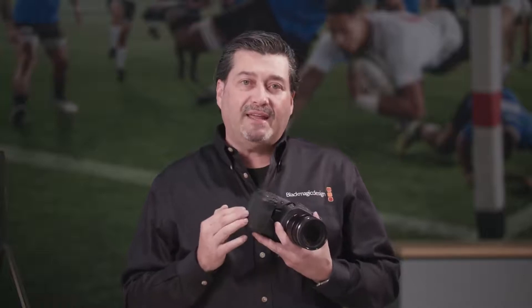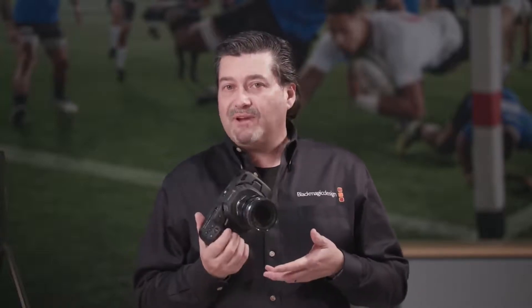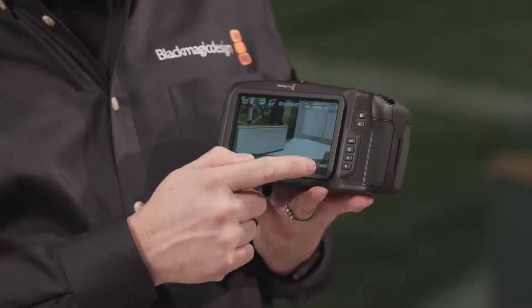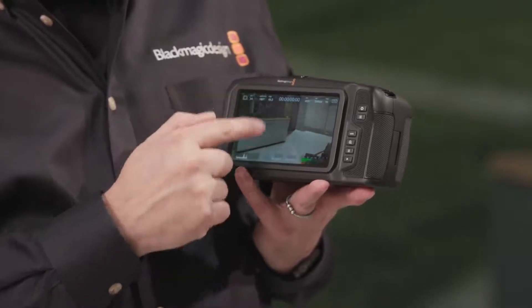It features dual ISO. It records at up to 60 frames per second in 4K, is 12G capable, as well as 120 frames per second in HD. With the dual format ISO, we can go up to 25,600, so it has incredible low light capability.